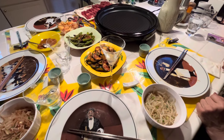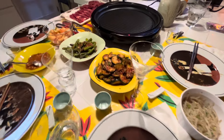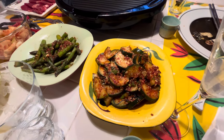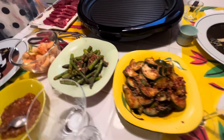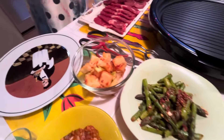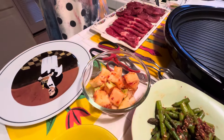Tonight's Korean barbecue has got all kinds of banchan. We have cucumber spiced up with gochugaru. We have asparagus with a very similar gochugaru sauce. We have radish kimchi — radish kimchi happens to be my favorite.